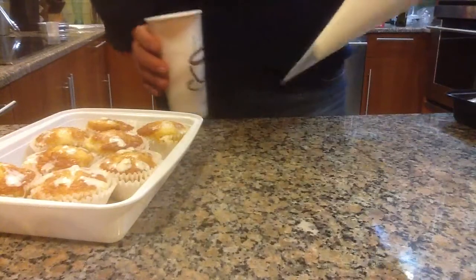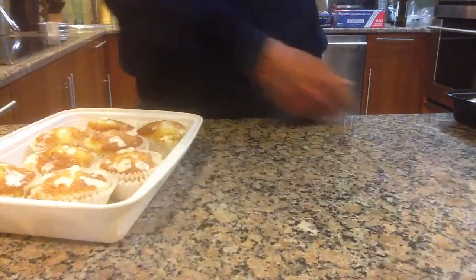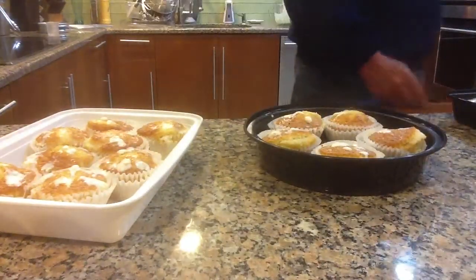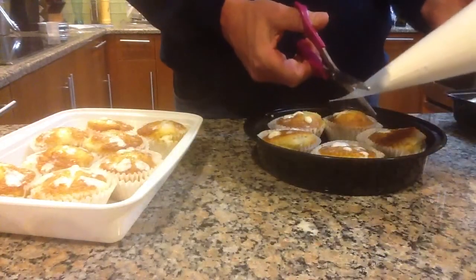Basically, what you've done is this is a piping bag. I'm going to give it a twist. And as you can see, this is the piping bag. We're going to put a cut here in the bag, like this.